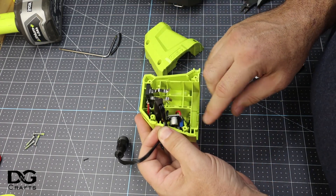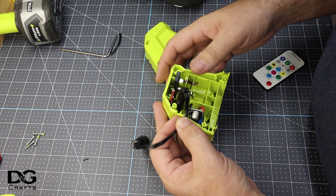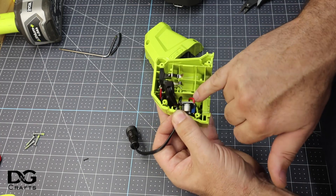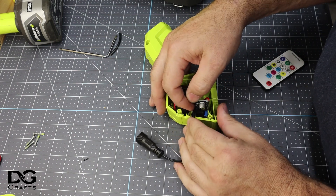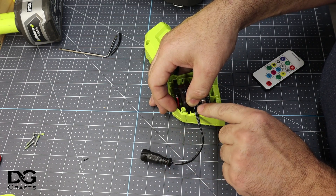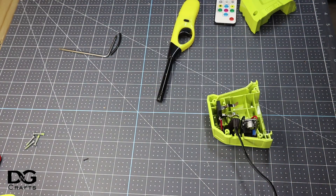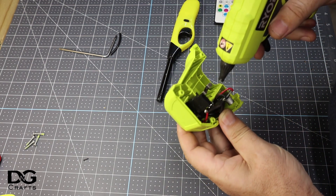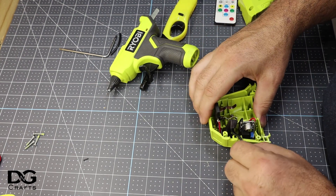If I just open it again, you can see I've stuck the buck converter in there and the pixel tester is connected to the battery. What I want to do is use a bit of hot glue and stick it behind the buck converter just to hold it in place so it doesn't move around. I'll also stick a bit of hot glue on the back of this cable just so it doesn't pull through. I've got hot glue in behind the pixel tester and behind the buck converter to hold them in place so they don't wiggle around.